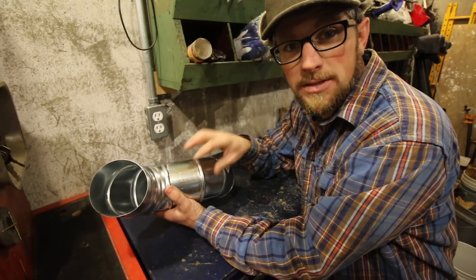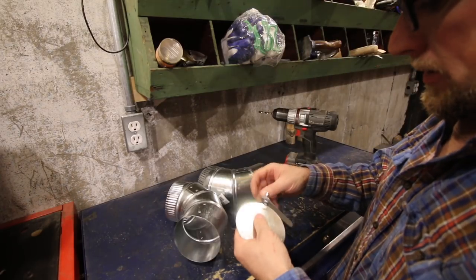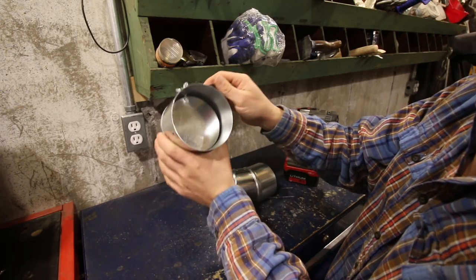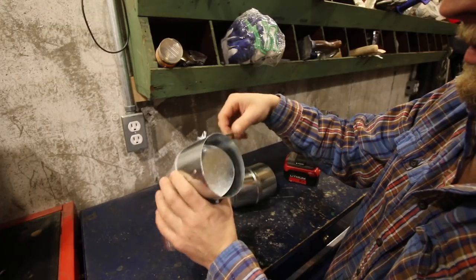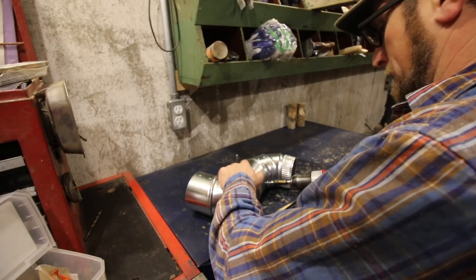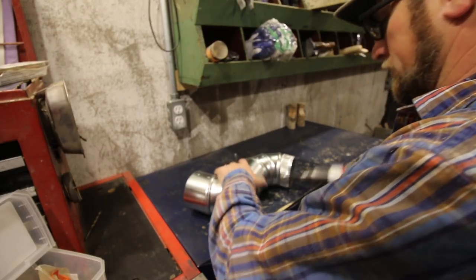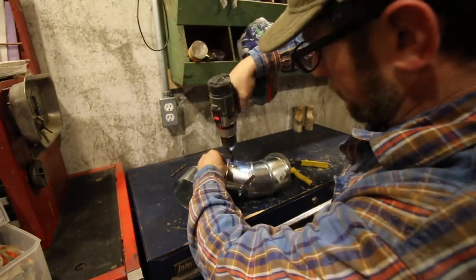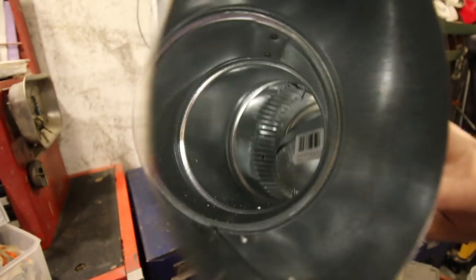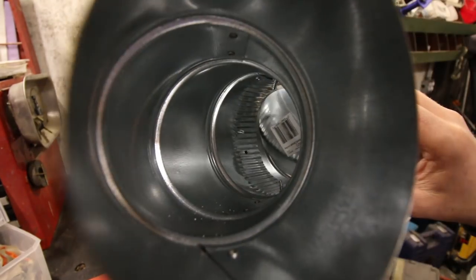I want to put the exhaust right here where I'll be able to access it easily without standing on anything. Let's see if it will work once we have the two 90-degree fittings put together. Look at that — boom! I like it, awesome. I got the damper working. I'm going to screw the two 90's together. Can you see in there? The damper. Nice, look at that, I like it.